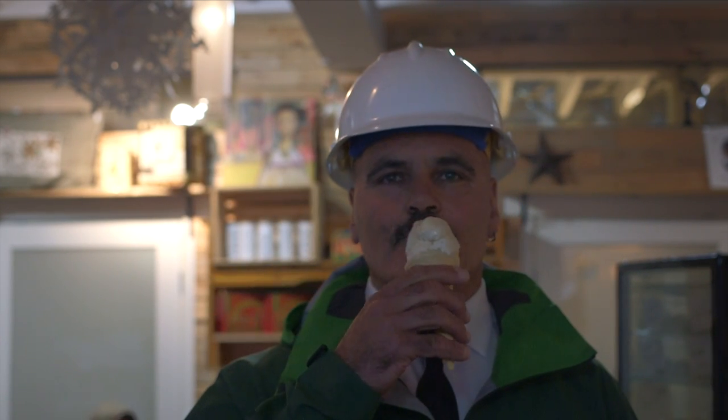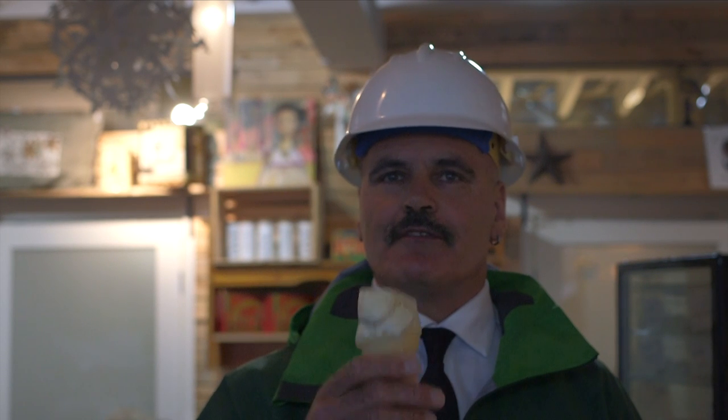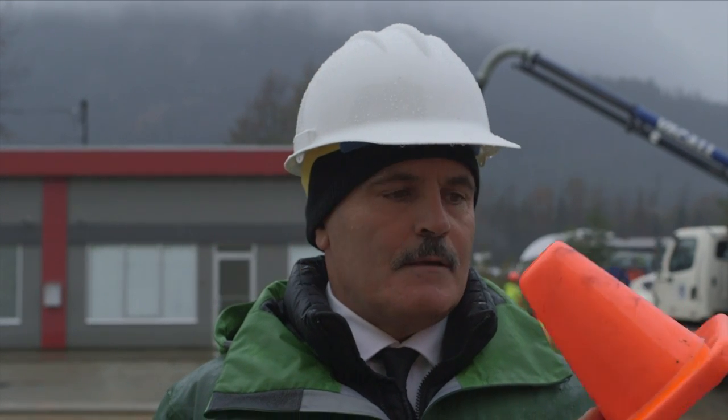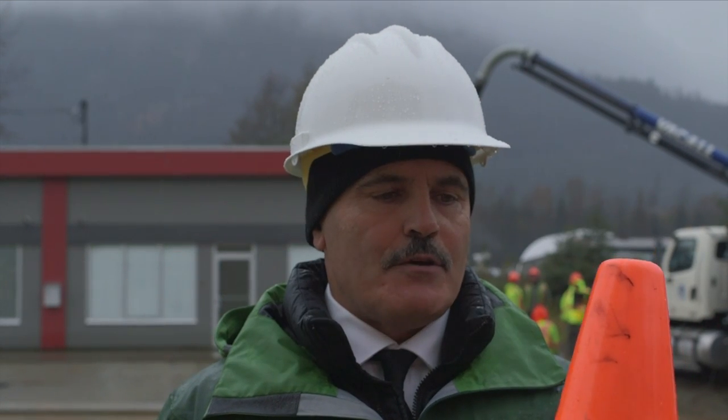Hi, I'm Mark, and I'm here to talk about cones. Not this cone — this cone. This perfect, plastic, beautiful, highly visible safety cone.